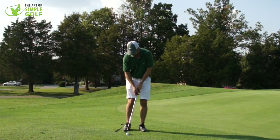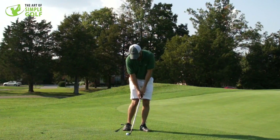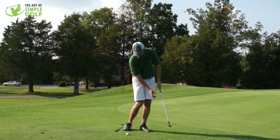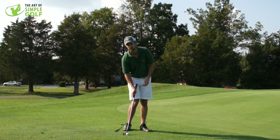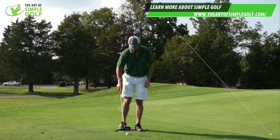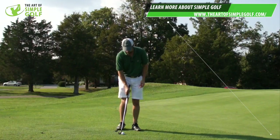And the same feeling that you should have at impact — I'm accentuating it here a little bit because that's where we want to feel it, because that's how we're going to collect the grass underneath the ball, and that's how you're going to get consistent strikes. With chip shots like this, we don't really want to be doing anything extraordinary.